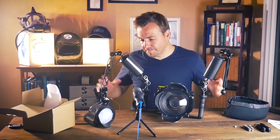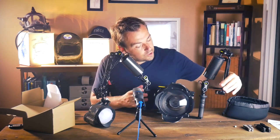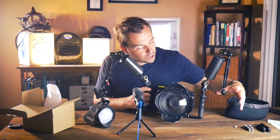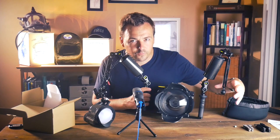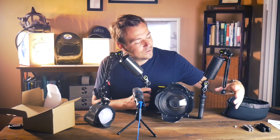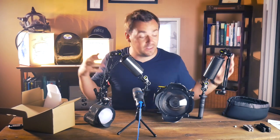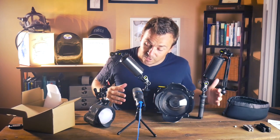Our kit is pretty much complete. I could add a second strobe here but I'm reserving that slot for a video light — I think I'm going to put the Orca Torch we talked about in another episode there. All that's left is to take this on a test dive, so in the next episode we'll do a test dive, take some cool test shots, and share the results with you guys — and that should conclude our mini series.